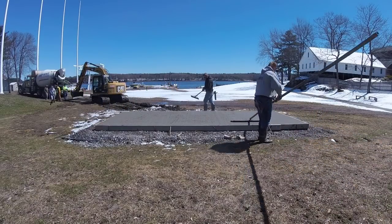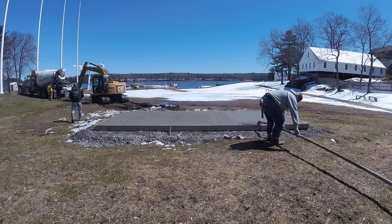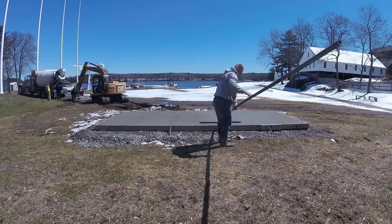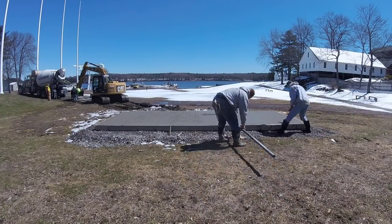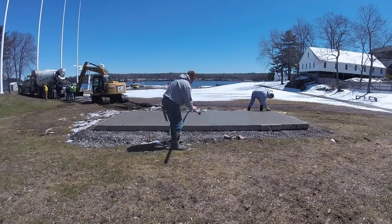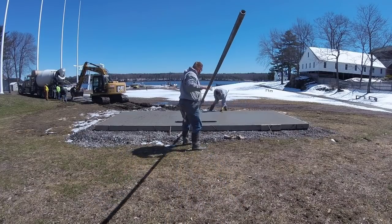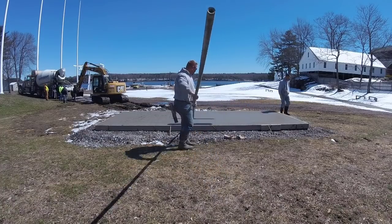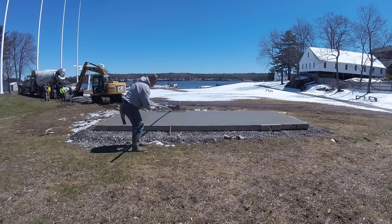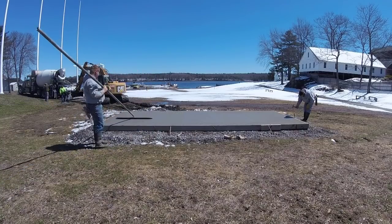We use a bull float with rounded edges — it barely leaves any lines. We've got the old style where you push it down and pull it up, and we've got the other style too, but we like and use this one the most. You can see I'm coming behind him with my mag and just maging out any lines to get it ready for the finishing process. A good bull float will make the finishing process really easy — take your time, fill in any voids, get it nice and smooth.